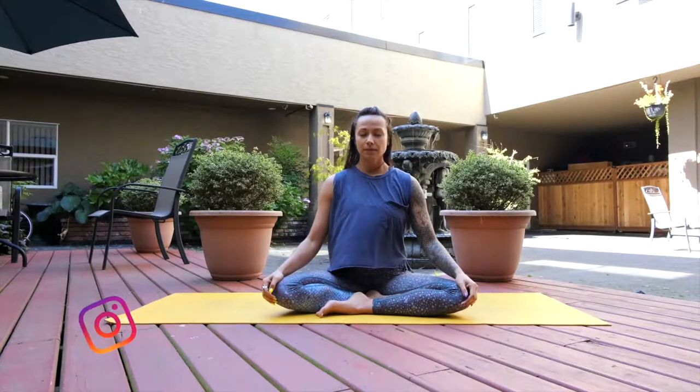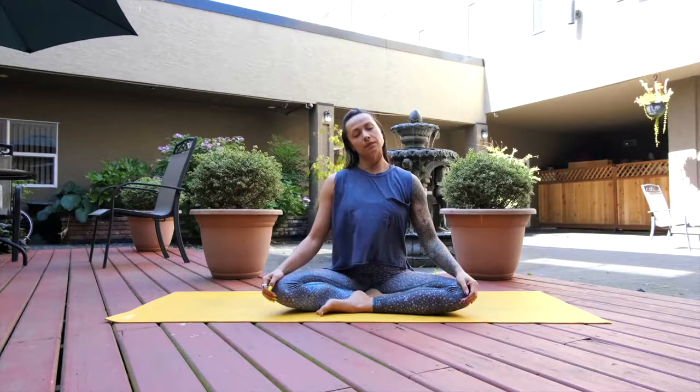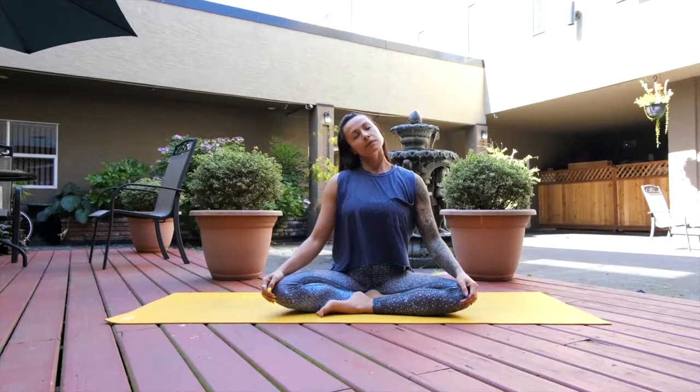Take a few minutes to find a comfortable seat and settle in. Connect just to the rhythm of your natural breath, noticing how as you inhale your chest might gently lift skyward and as you exhale everything softens. Root into the earth.